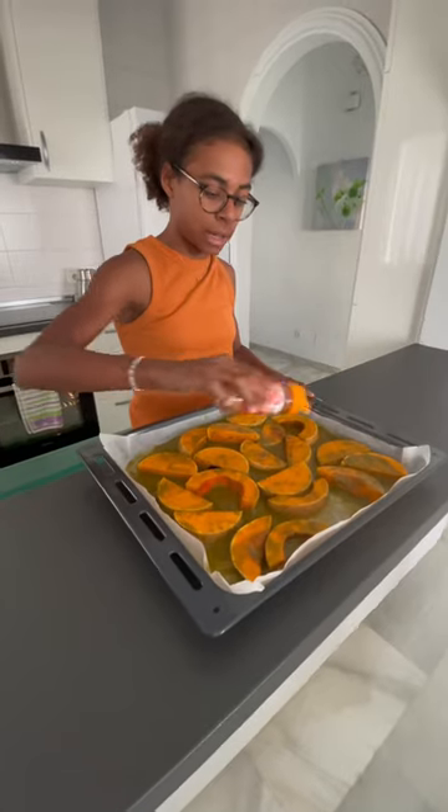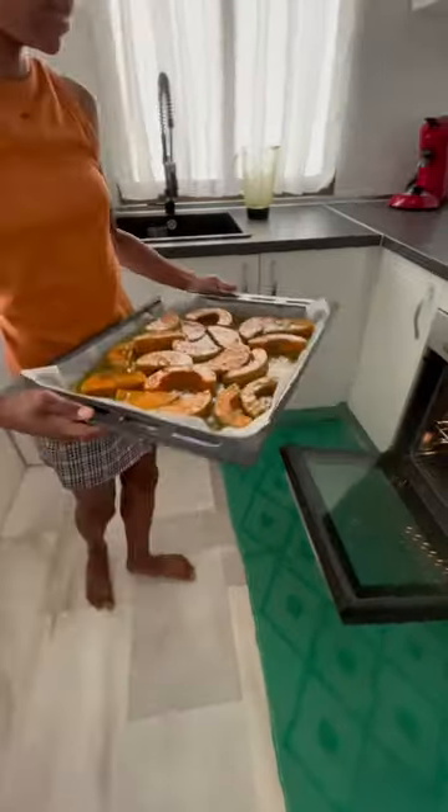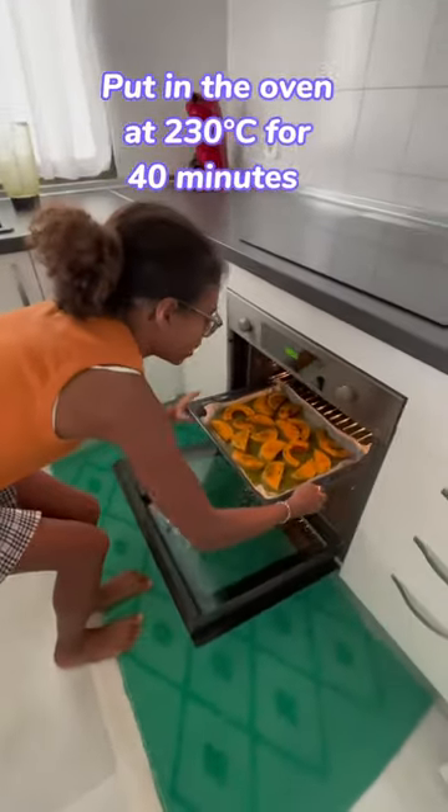Add some cinnamon — this is optional. Put it in the oven for 14 minutes.